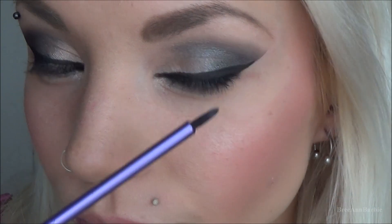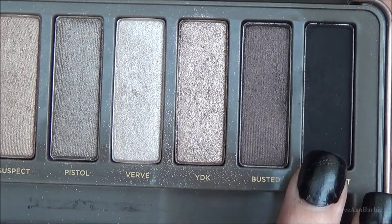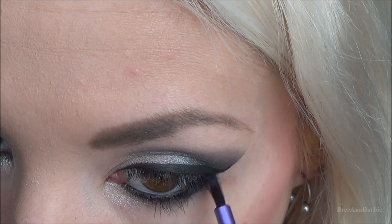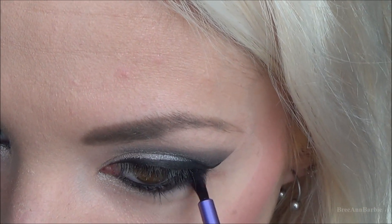Then on a smaller Real Techniques brush I took the same color Blackout and applied that to my lower lash line just to make the look even more smoky. I really like smoky eyes and I think smoky eyes are really perfect for prom.